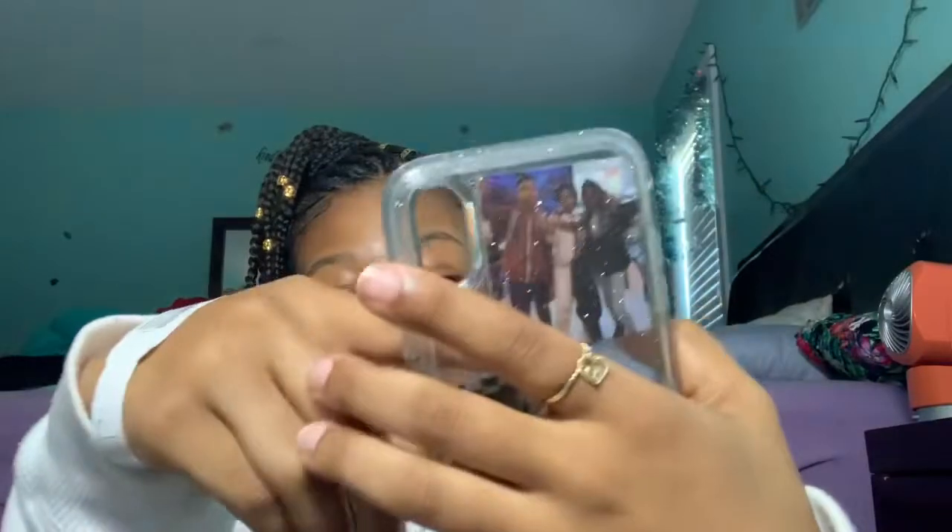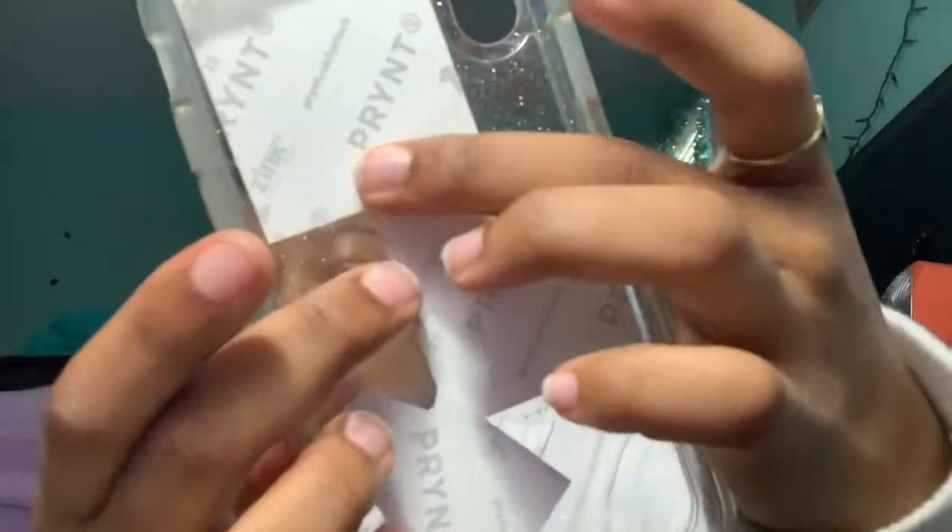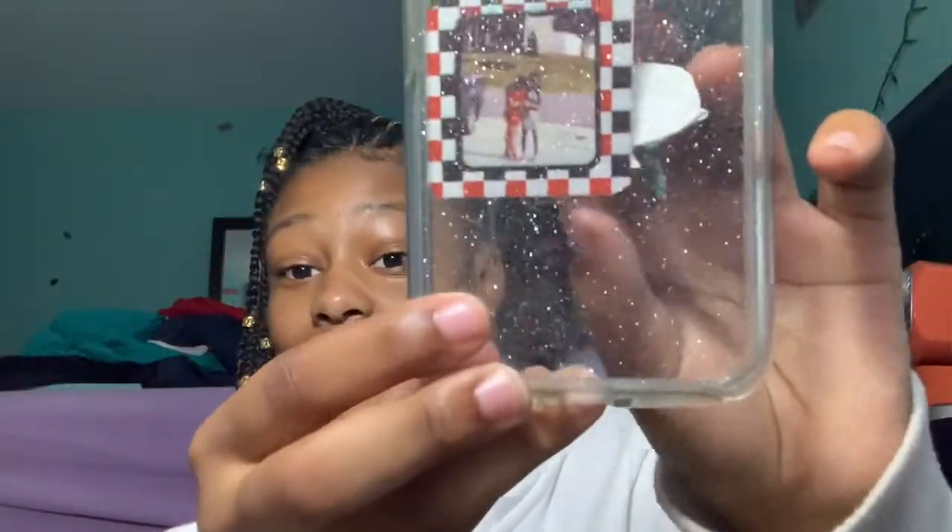I had like maybe two or three Instagram DMs asking me if it was customized and what site I customized it on. This case is not customized at all. If you look on the inside, it's printed — my mom has this little printer where you can print out little pictures, and I taped them inside the case. This case is just a regular glitter case that I got from Verizon.